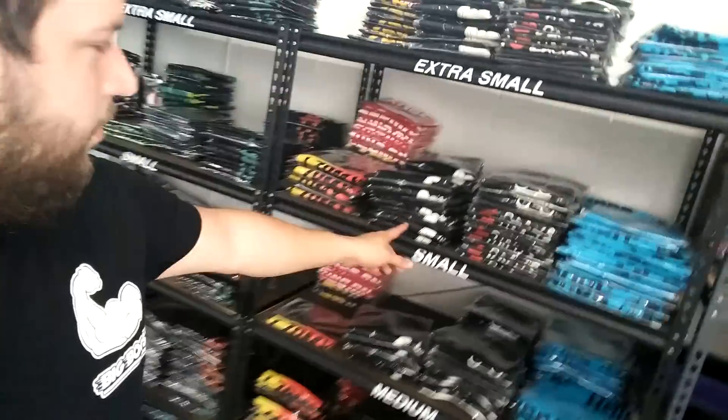Hey guys, I'm at the LCBMX warehouse. I will be signing some shirts this morning since a lot of you guys actually requested for me to sign a bunch of these. I will try my best. I think there's like a hundred shirts that I got to sign this morning — that's going to be kind of hard. It's my first time doing this many shirts.